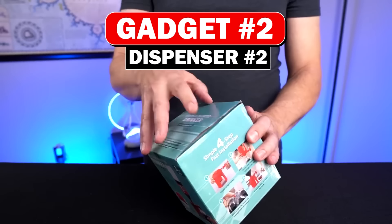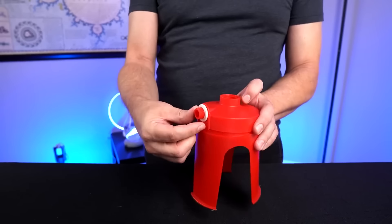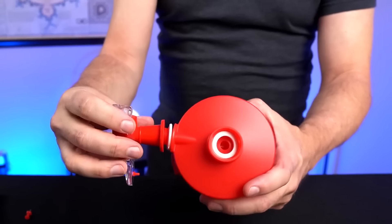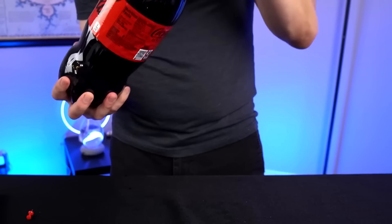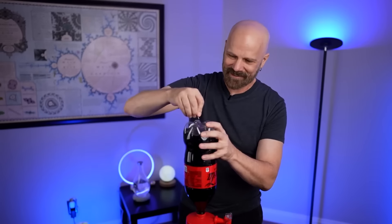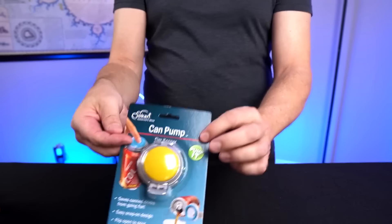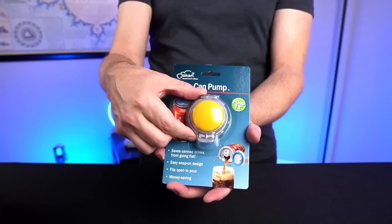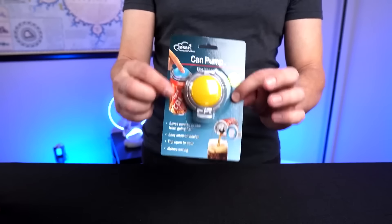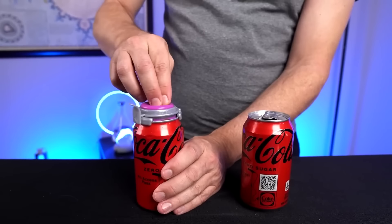Soda dispenser number two has gaskets and a spout. We flip it over, poke a pinhole — not terrible, it's working. Number three is the Fizz Keeper can pump. You just place it over your can, pump it a few times, it repressurizes and keeps your soda from going flat. I pump it three to four times and these are going to the fridge — I'll come back tomorrow and see how they turned out.